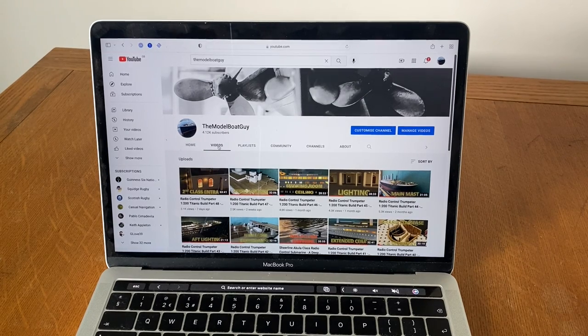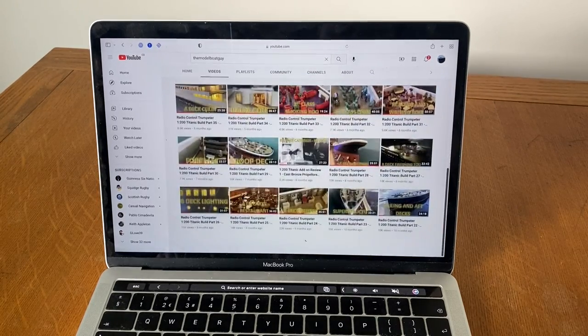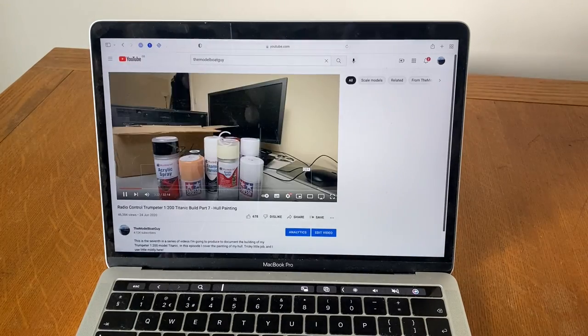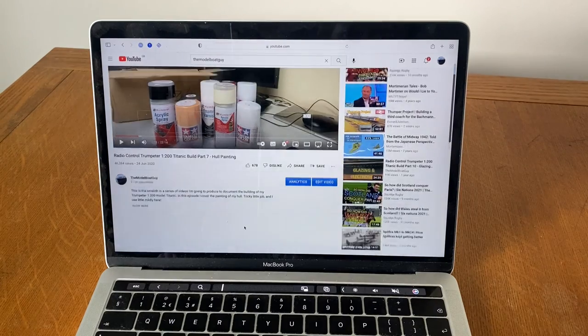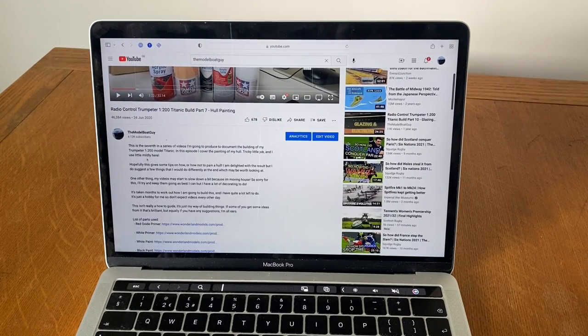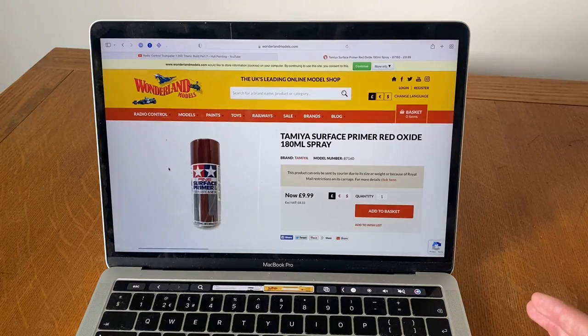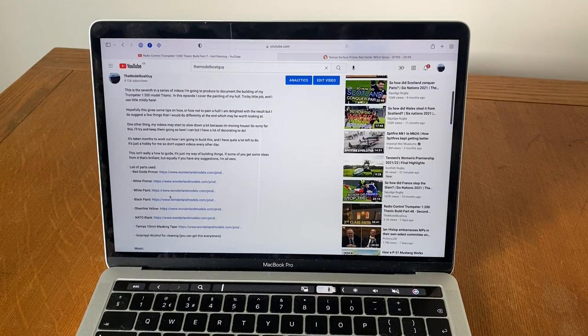Use a bit of common sense — where am I most likely to have used red paint? It's probably going to be in the hull painting video. So go down and find the hull painting video. Click on that, go down to the description in the video, and you can see a list of parts used. The first one is red oxide primer. Click on that, and it takes you to where I bought my red oxide primer — Tamiya Surface Primer. If you're interested in the white paint I used or the black paint, all of those are in the video.